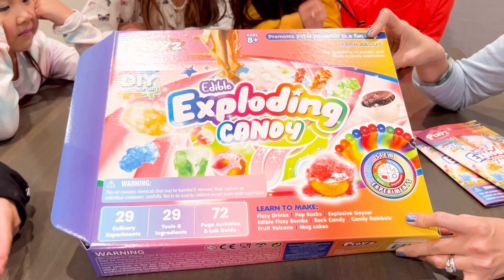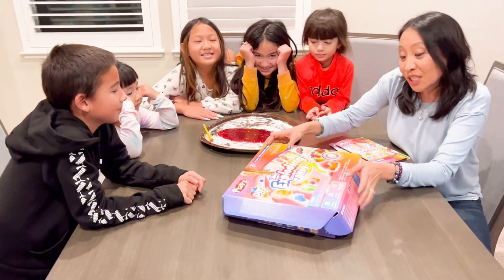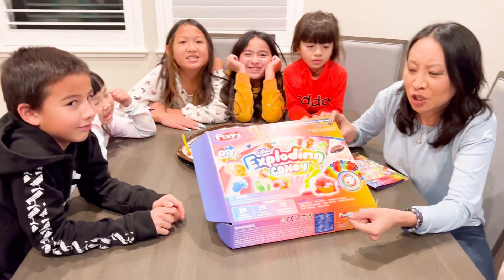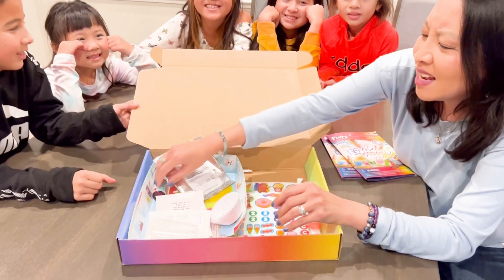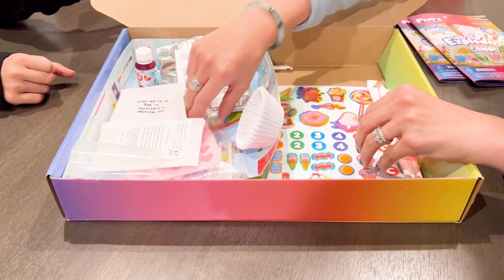So this is pretty cool. It has 29 culinary experiments — 29! It comes with sodium bicarbonate, citric acid, food coloring, and these little molds.